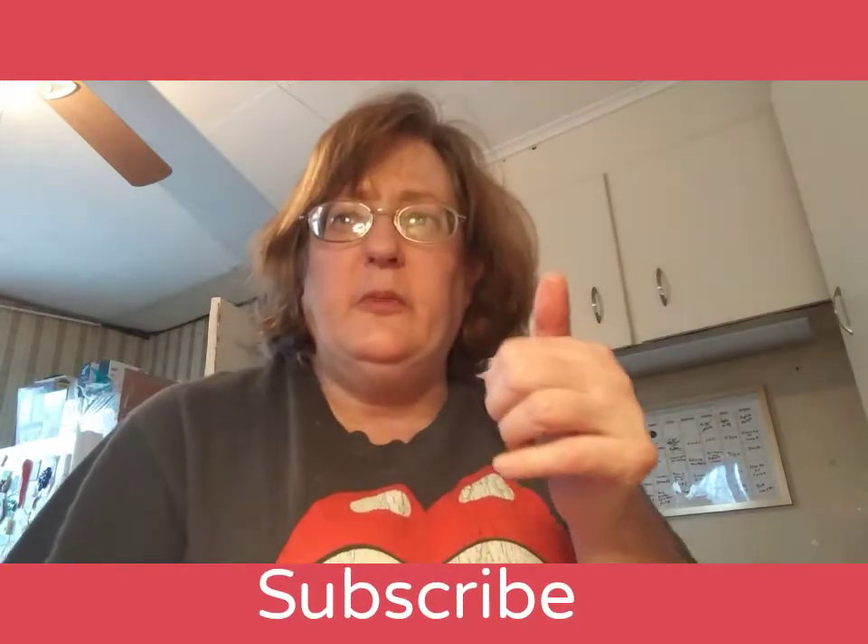At this time please look for the red subscribe word and give the video a big thumbs up and tap that bell for all my notifications so you can get to see all my cooking videos, grocery hauls, dollar tree hauls, and my cleaning and extreme cleaning videos.